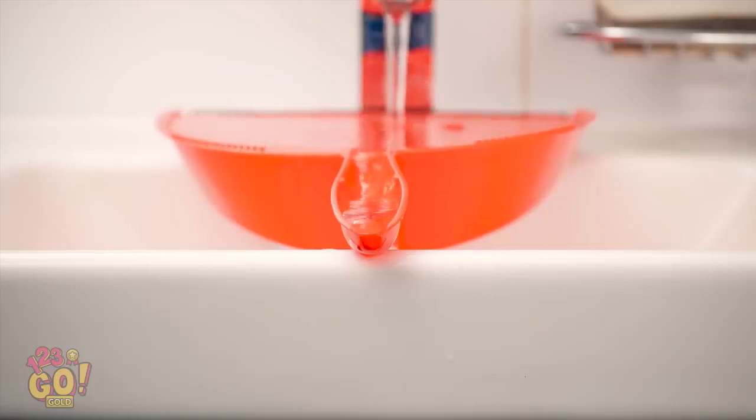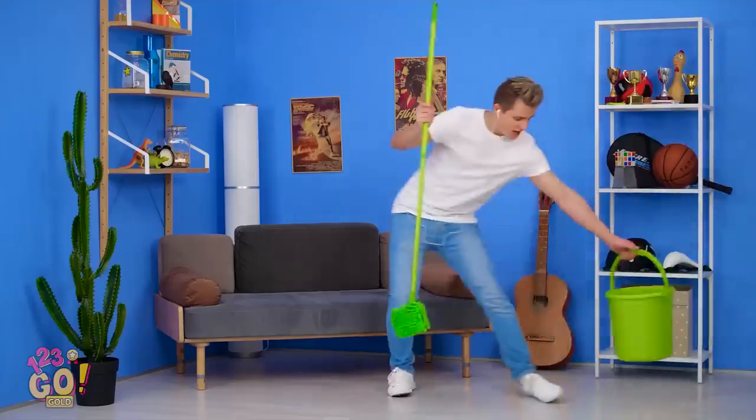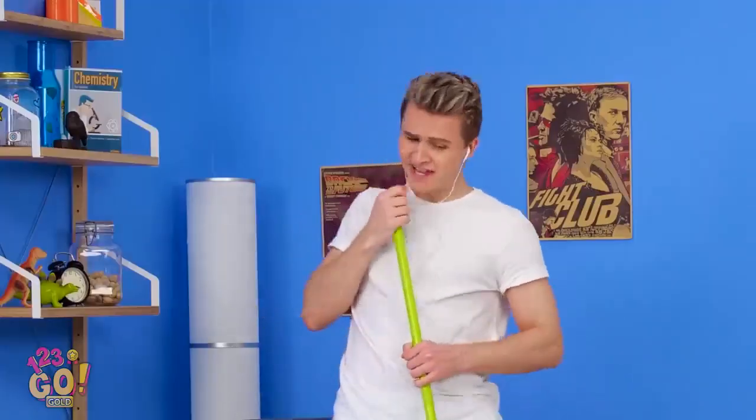Here it comes! If cleaning's this much fun, I'm doing it every day!